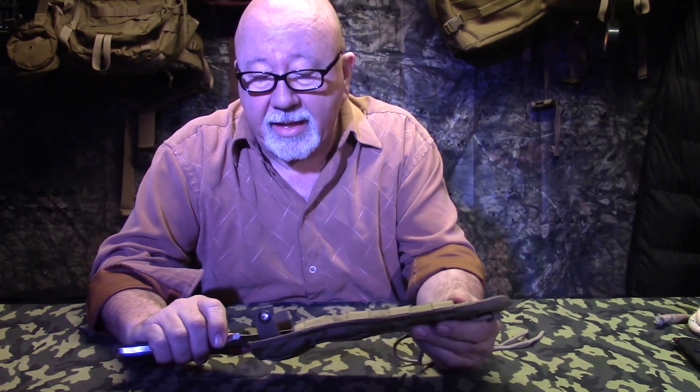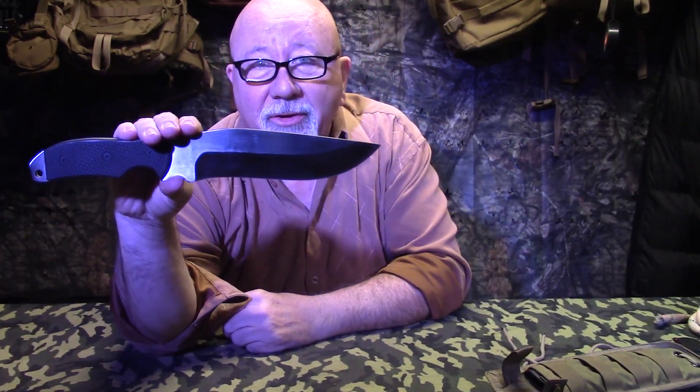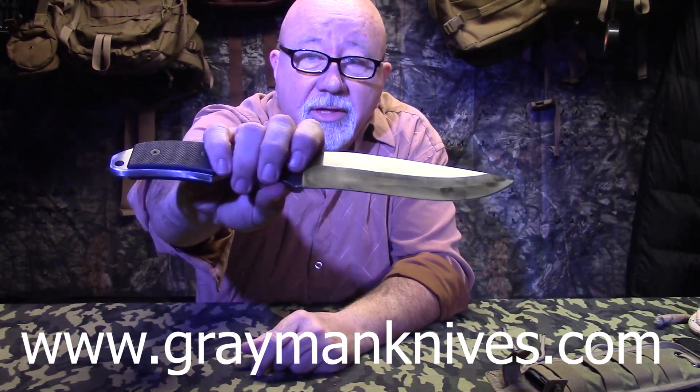I got to tell you, this right here is called the Darfur Defender. He names a lot of his knives from the Sudan, from areas in the Sudan where he was an operator and did a lot of work there. And as I told you before, when you look at one of his knives, you can tell that this guy was an operator and he's been in situations where knives were important to him. And one look at this knife and you can tell this big old booger is ready to do some work.